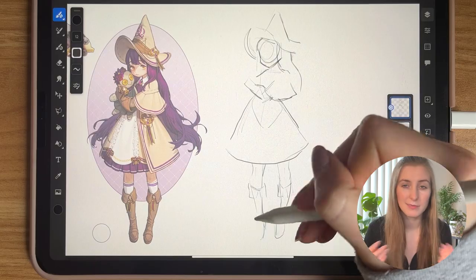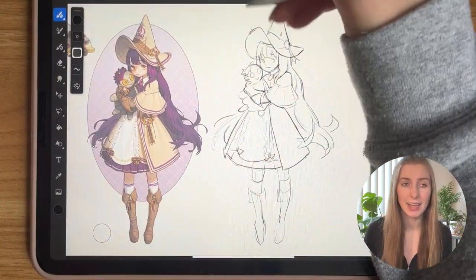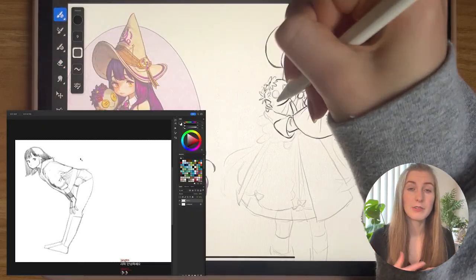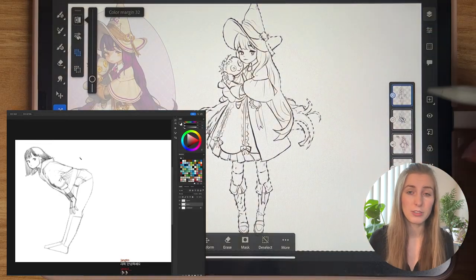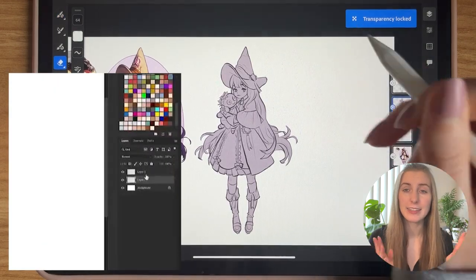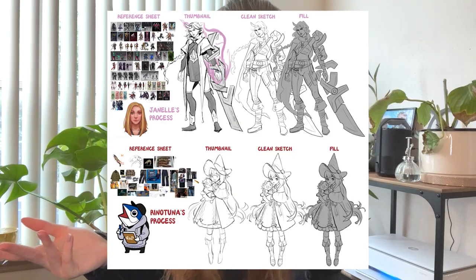His first step is pretty much what I do myself. Rhino Tuna then cleans up his lines into a more detailed, clean sketch, which he uses for the line art — and I personally don't do line art either, so we're on the same page. Next, he makes a new layer underneath the sketch layer, uses the wand tool to select the outside, fills it with color, locks the pixels, and clips the sketch layer to the color layer.